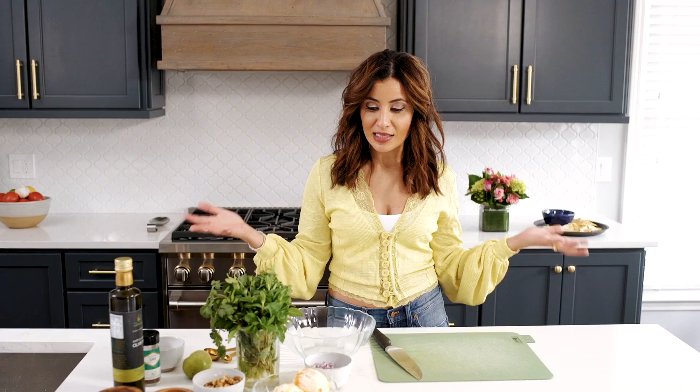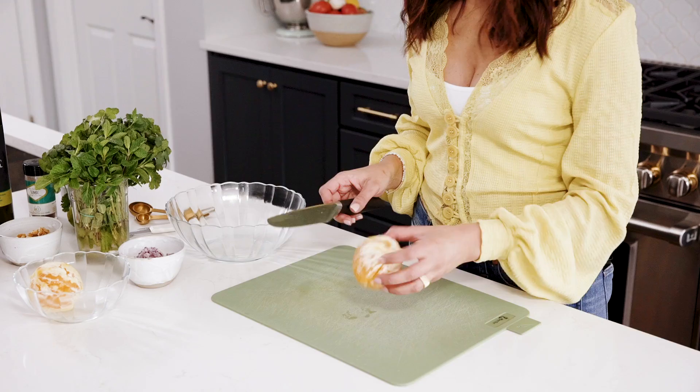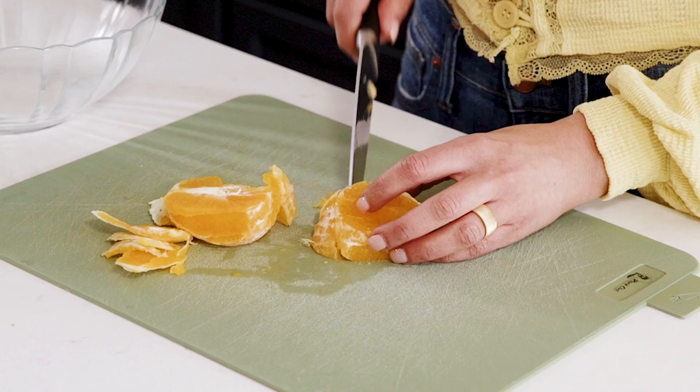All I need is just a bowl to mix everything together. I'm going to start with my oranges. I've got two navel oranges here and I'm going to give them a little bit of a trim because I don't want that white stuff. I just half it and slice it — it doesn't really matter which way, it'll still be delicious.